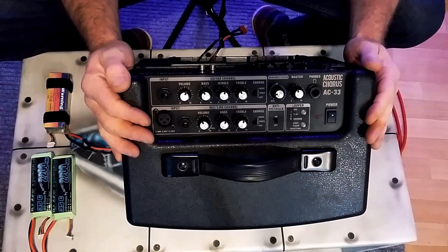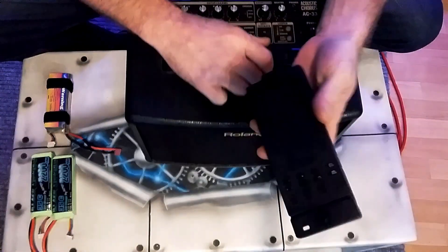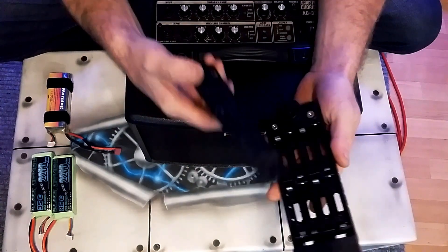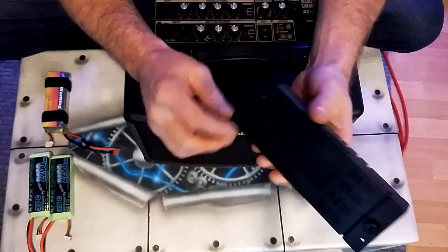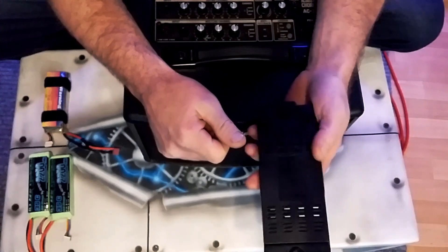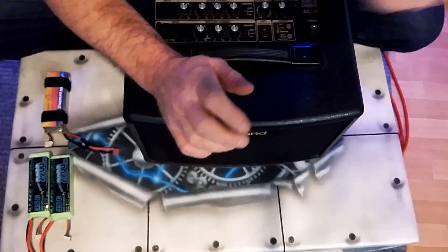It's a great little amp and it comes with its own little battery pack. You put in eight normal double-A batteries and that gives me about four hours before it starts waning and wearing down. So get rid of that.